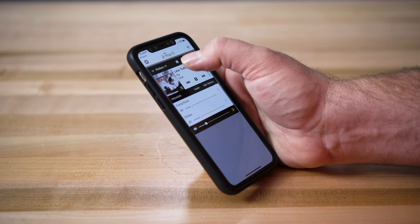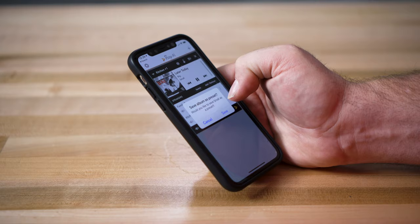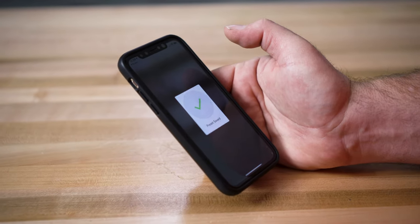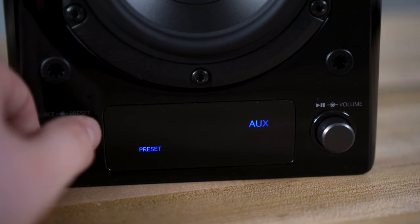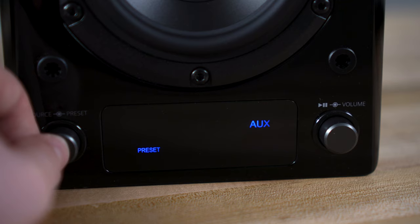You can control everything from the app on your phone, but you don't have to. You can also speak your commands. If you have an Amazon Alexa product in your home, like an Echo Dot, you can tell it what zone you'd like to play music in and what you'd like to play. You can also set up six presets — a playlist, an artist, or a station on SiriusXM — and just select a preset and hit play from the hard controls on your Play-Fi devices, the app, or your Amazon Alexa.